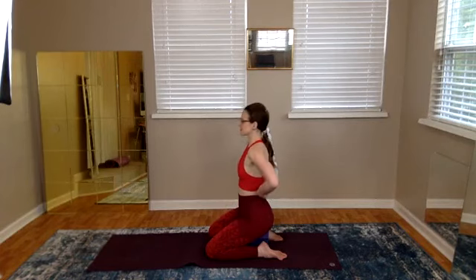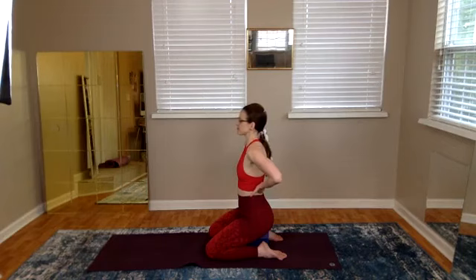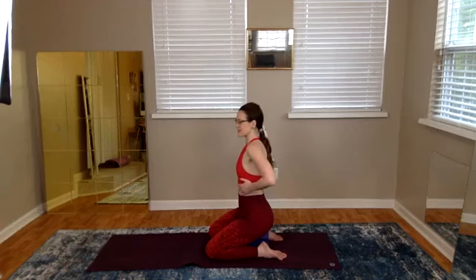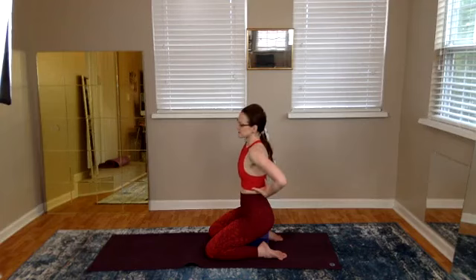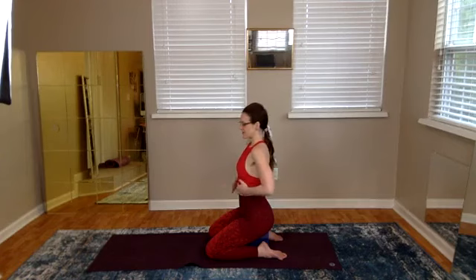Envision the ribs in the lower back area — even reach back and touch them. Are they deep? See if you can expand them and fill them out so they press into the boundaries. The front ribs are a little bit easier to expand, but how about the back ribs? Bring awareness there, maybe for the first time.